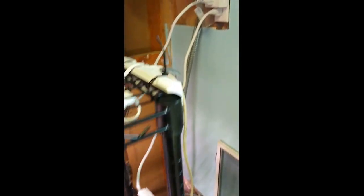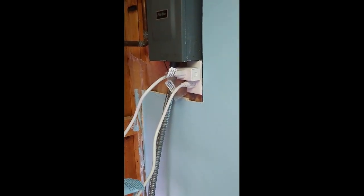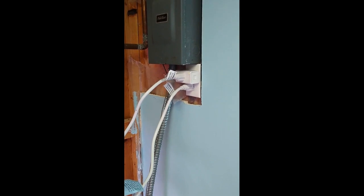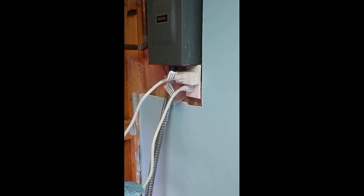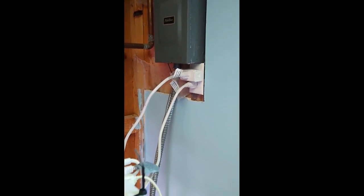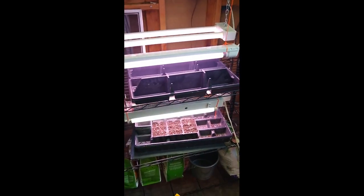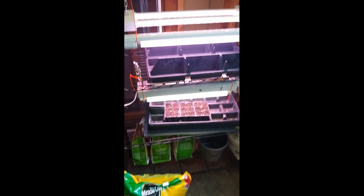The other thing I wanted to show is we have a timer set up on our outlet, so we can actually make sure the lights automatically turn on early in the morning and turn off late in the evening, around 9 p.m. or so. This helps make sure I'm not going to forget to turn off the lights, so we're not wasting energy, and we make sure the plants have light to help them grow.